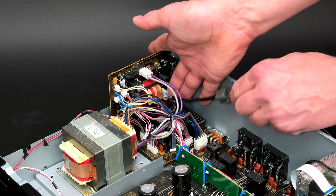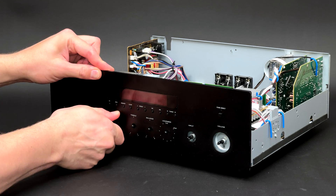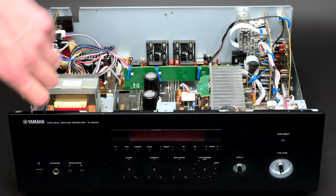First goes the mains cable. According to the service manual, the front panel unit has to be removed next. After all caps are removed and 8 screws are undone, the front panel is out.